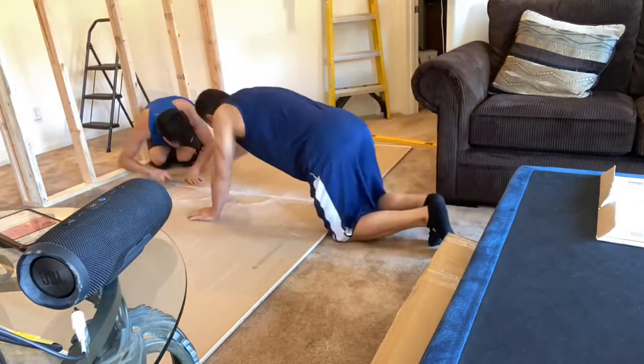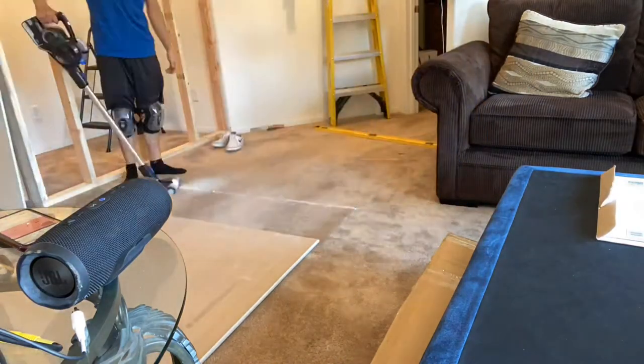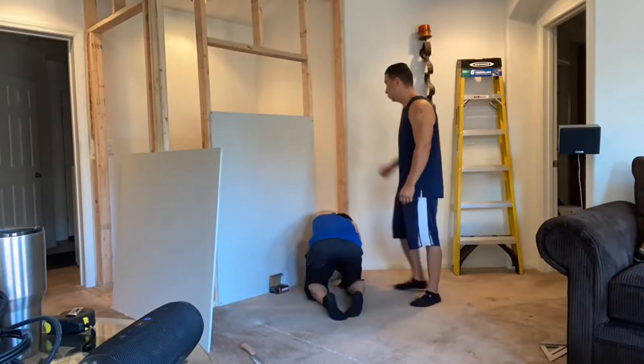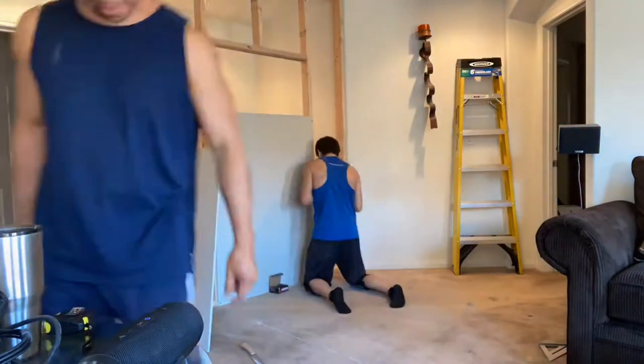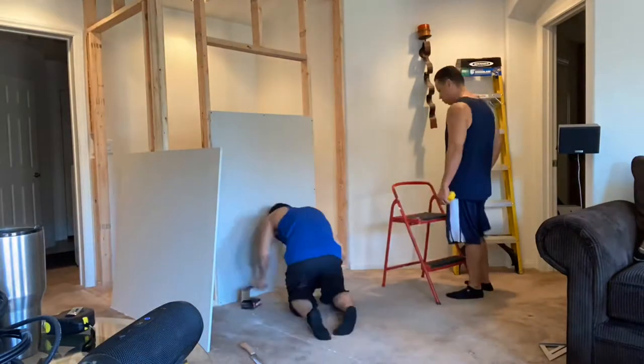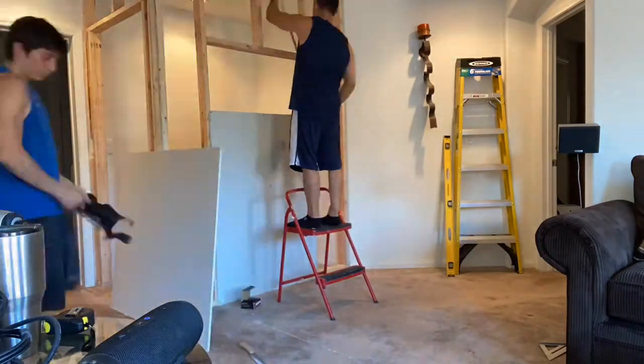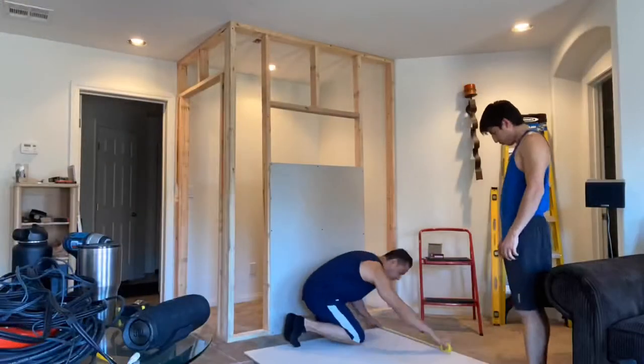I would definitely recommend you guys not cutting it on the back side of drywall like we did right there — it is very time consuming and it hurts your knees. That's why I was wearing knee pads. In just a moment you will see a very efficient way that we found out the hard way to cut drywall.